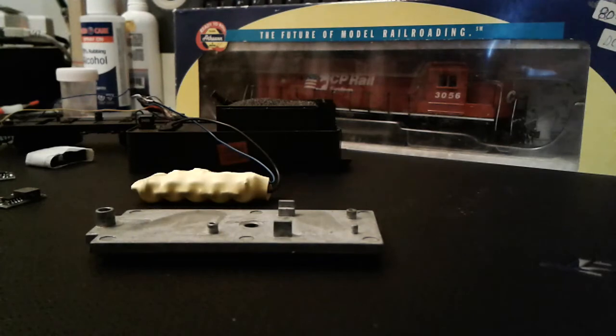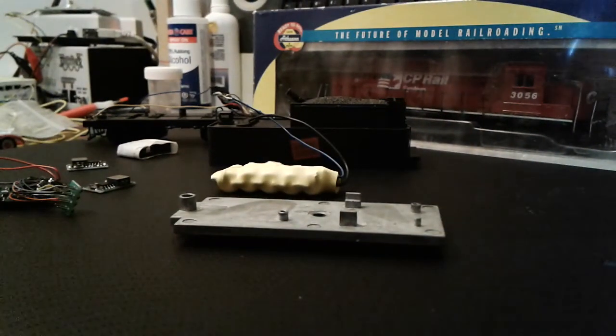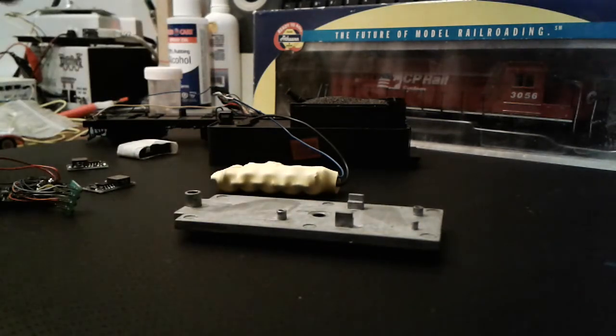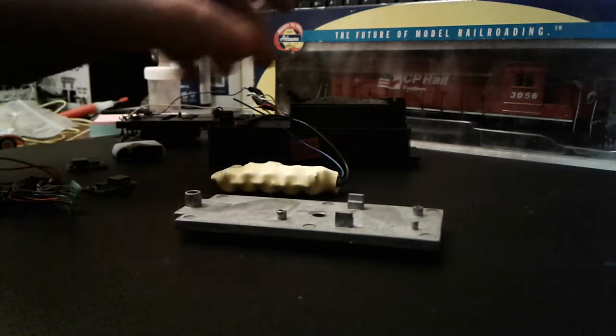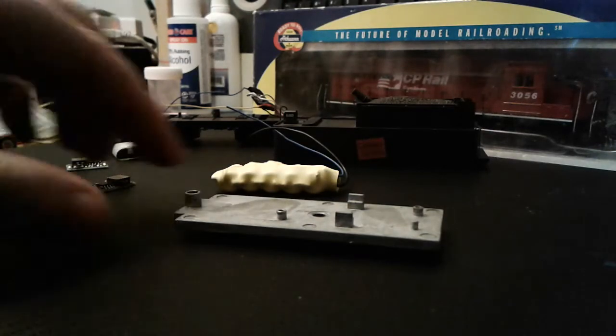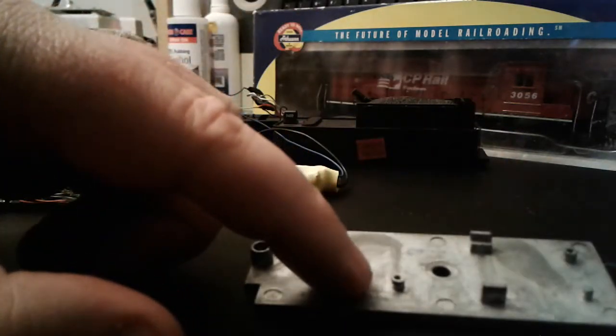I'm here with my tender, my Proto 2000 O80. I did a rough fit of everything and it's not going as well as I had hoped. So I removed the weight from the tender after the rough fit, and I'm going to cut off the decoder mounts and make this nice and flush and flat.